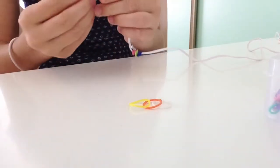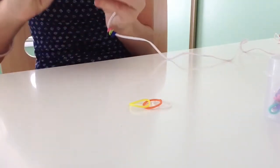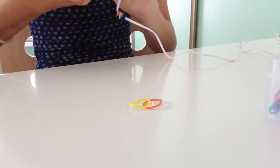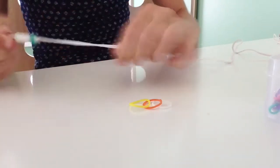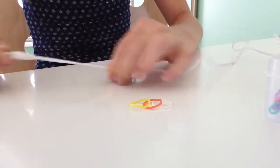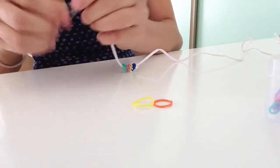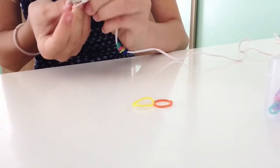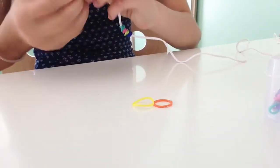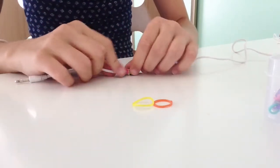My next color is turquoise, so I'm going to do the same thing — put it on and wrap it around twice, once and twice — and just push it down and do my next one. My next color is white, same thing — wrap it twice and then push it down.